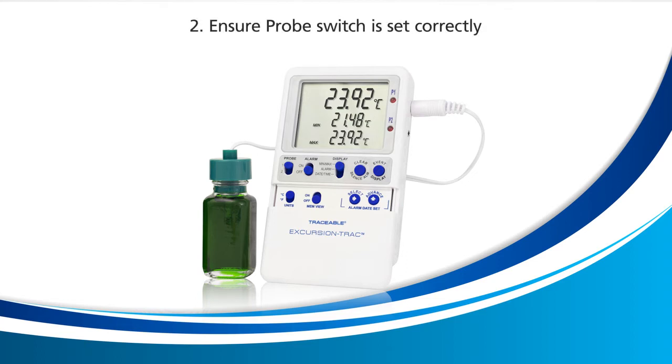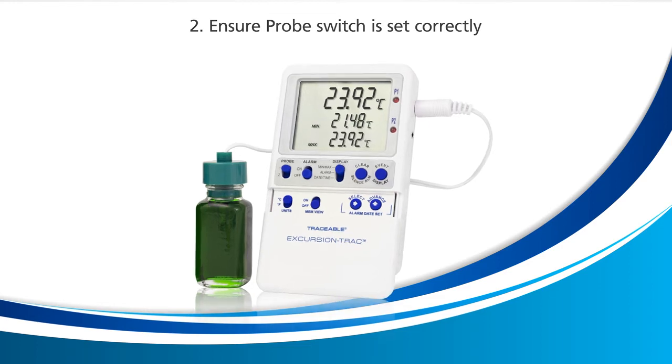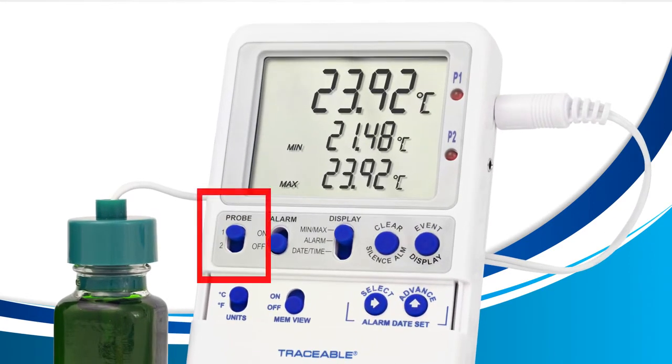If you only have one probe connected to your device, like I have here, we'll need to ensure that the probe switch on our device is set to read the correct probe. Currently, my device is set to probe 1, and it's working correctly because I have a probe connected to the probe 1 slot.